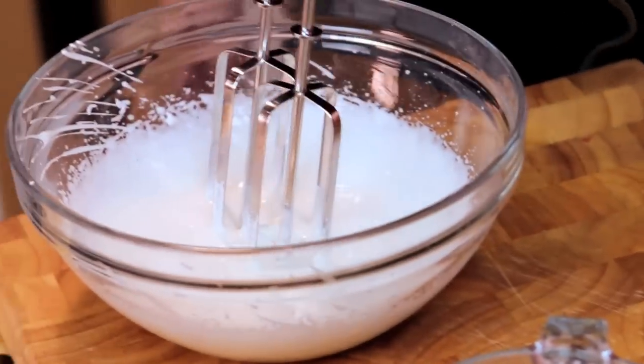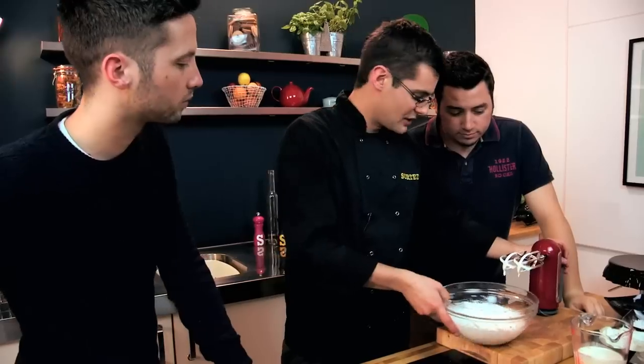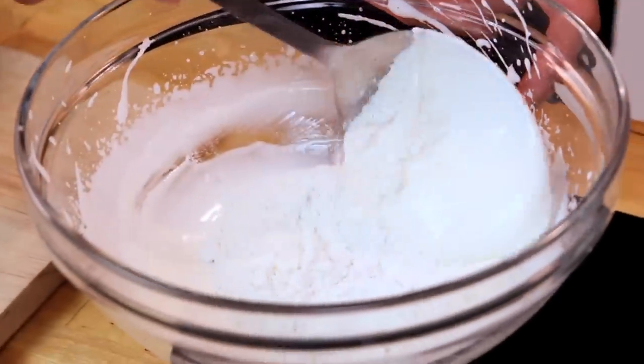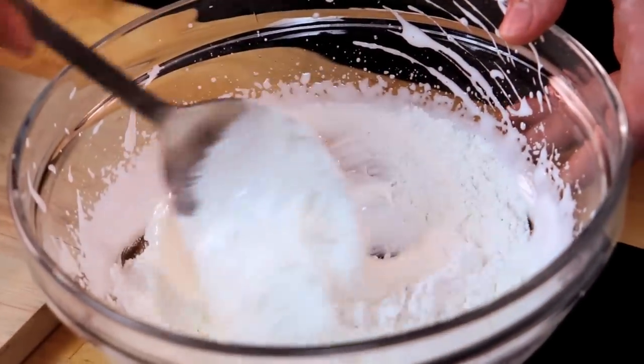You want that kind of nice, aerated, beginning to get quite soft peaks in there. Look how much volume there is now in comparison to what we started with. So now we can add in our flour and very, very carefully fold it in, because you want to keep all that air in there. So gently fold that in — figures of eight. Do you know how to fold, Barry? I do, Jamie. Nice and gentle. Nicely combined.